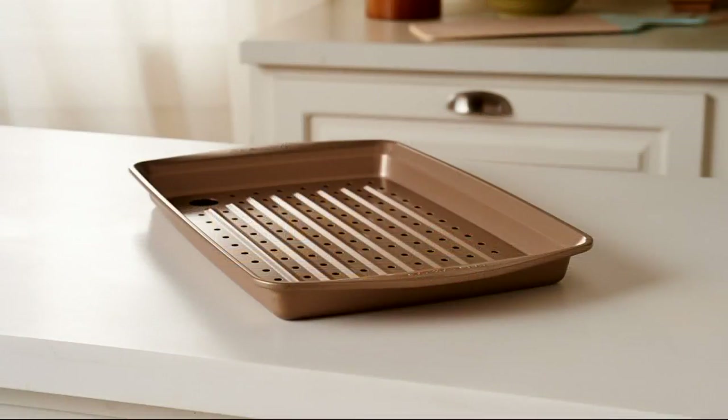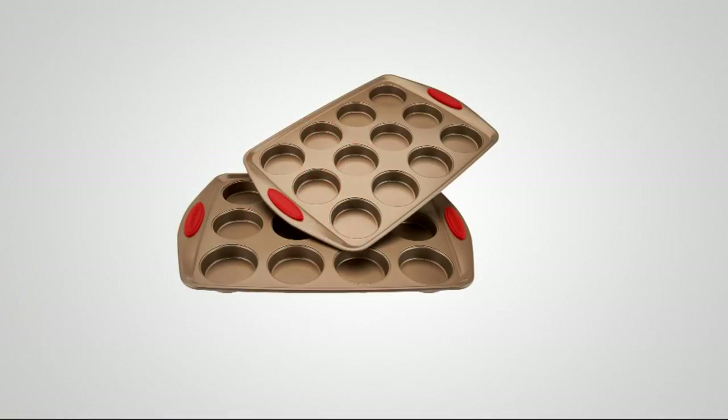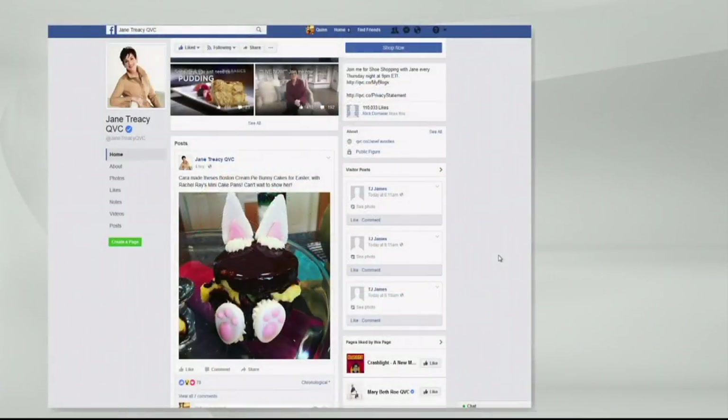I can't say it's my favorite thing because I have so many favorites, but I literally love it. Now, we also have available the mini cake pans — little layer cake pans where you can make a double or triple layer cake just like the big size, but small. Kara on Easter made baby Boston cream.